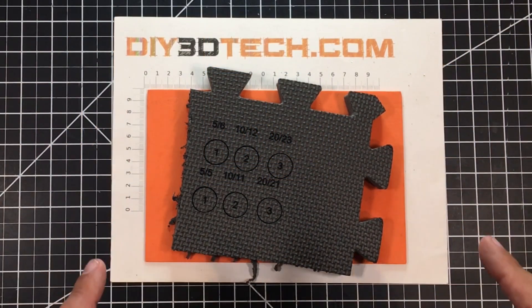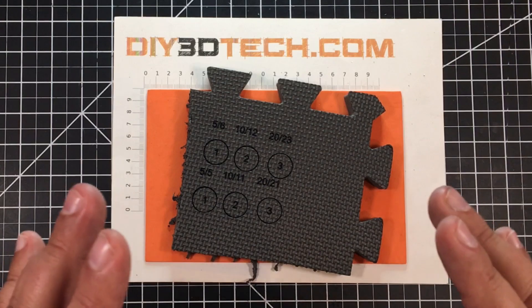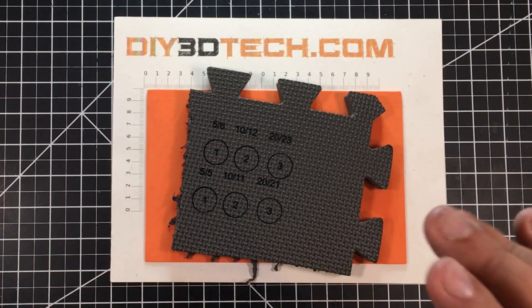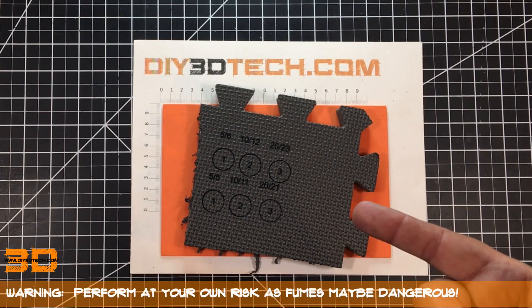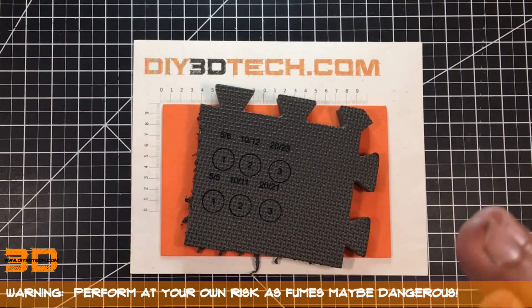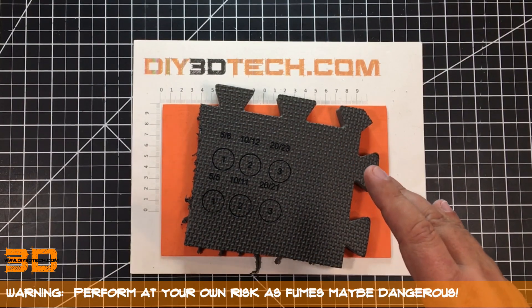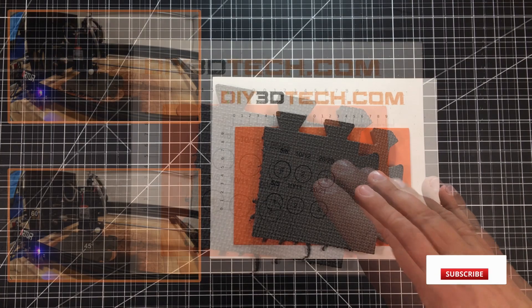Welcome to this episode of DIY3DTech.com. In this episode I want to talk about cutting this Harbor Freight floor mat. You can get these all over the place — everybody who's written to me has called it a Harbor Freight floor mat. It's about a 15-millimeter thick piece of foam, a little bit short — I think 14.7 millimeters.